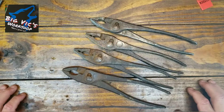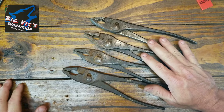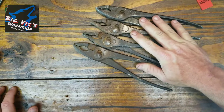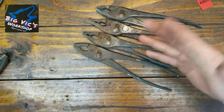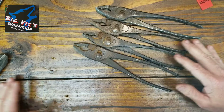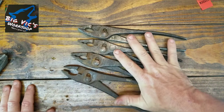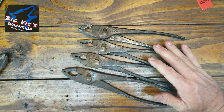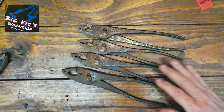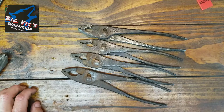Well, that'll do it for estate sale number one, day one. I paid 50 bucks for the toolbox. Two dollars a piece for these, a dollar a piece for all these. I want to say at that first estate sale I probably spent about 80 bucks. I think I got some great quality tools, especially these — I really like these. Y'all stay tuned and keep an eye out for estate sale number two. I'll do day one and 50% off day all together, so it might be a little longer. Thank y'all so much, y'all have a good one.